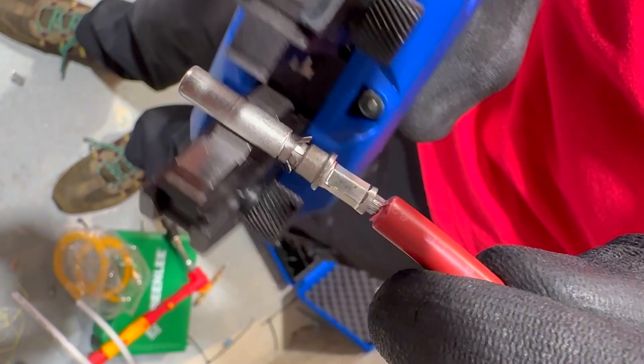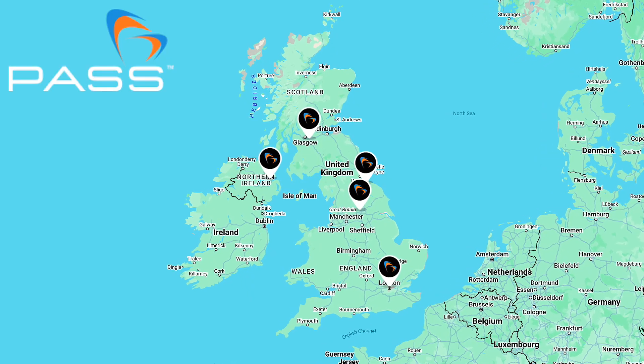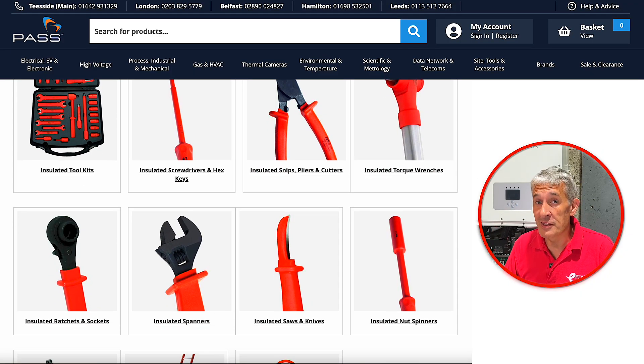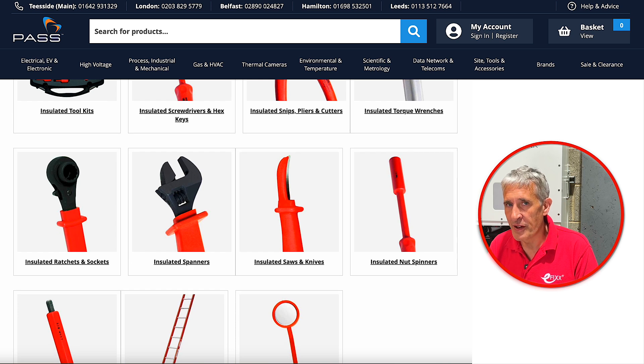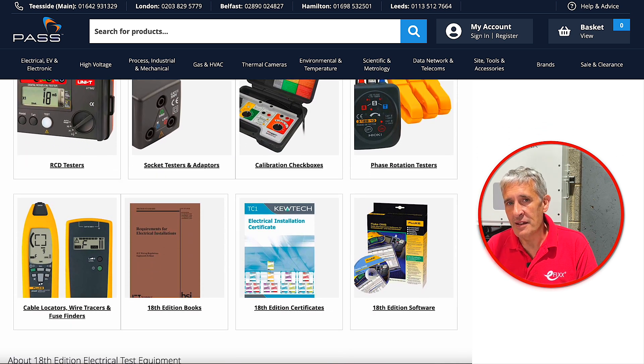You might be wondering about the cost of this new tool. I've included a link in the description to the Pass online store where you can find all the details, and depending on when you're watching, you might even discover there's a 5% discount for eFix viewers. If you'd like to see the tool in action, Pass have six trade counters across the UK, and the Pass website is packed full of innovative tools and test gear.